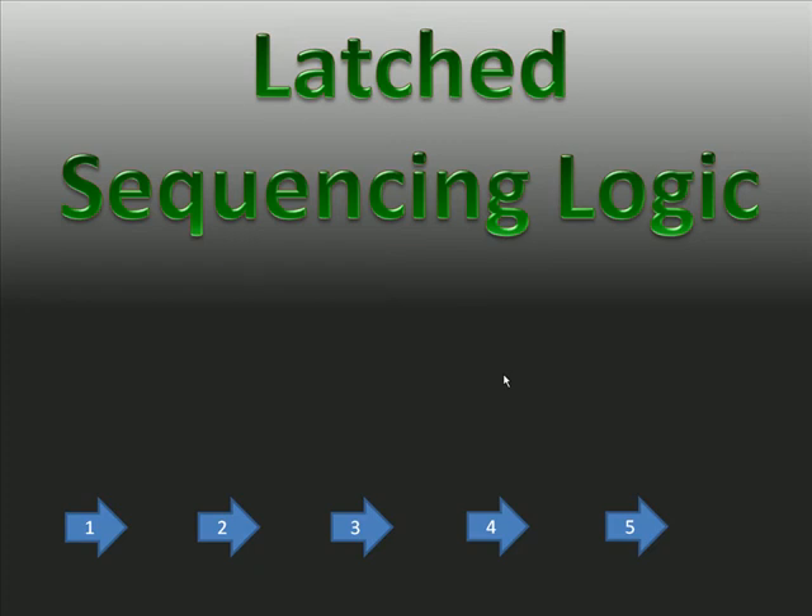Latched sequencing logic — sequencing is the bread and butter for most PLCs. Originally PLCs replaced relay logic, and relay logic usually executed in sequence. A little earlier than that, along with relays, they had drum sequencers. Drum sequencers were indexed by a motor, and each step was represented by the presence or absence of pins or ramps in the drum — the actual cylinder that rotated. As it rotated, the ramps or pins would actuate switches to turn on and off outputs in sequence. There were actually two sequencer drums: an input sequencer drum and an output sequencer drum.